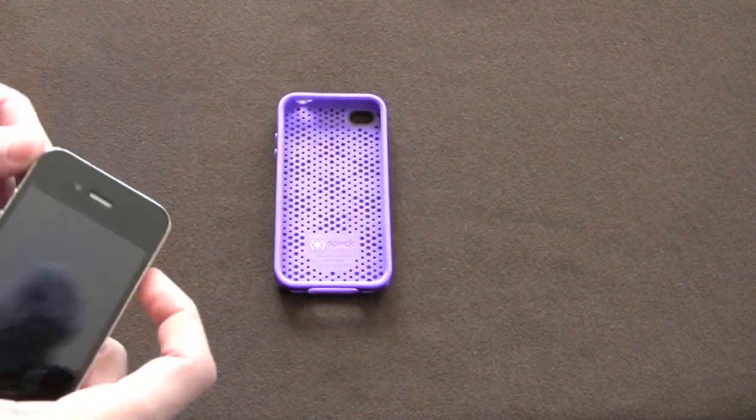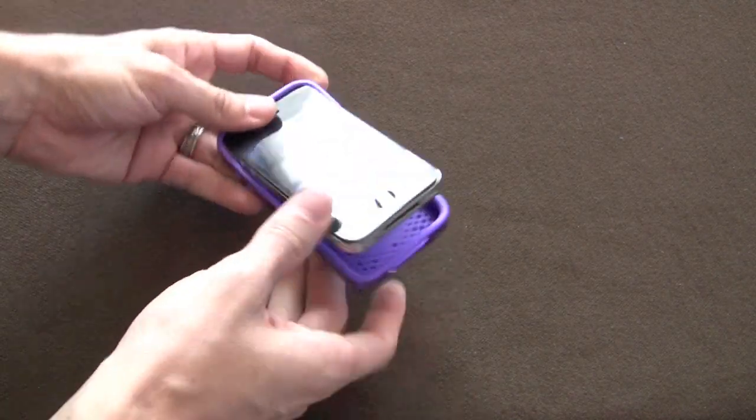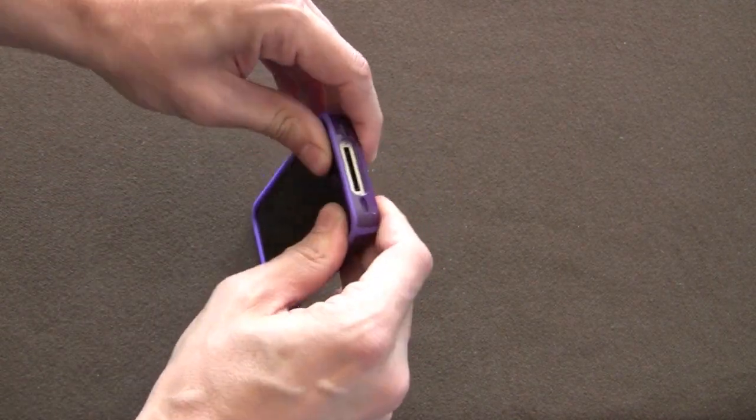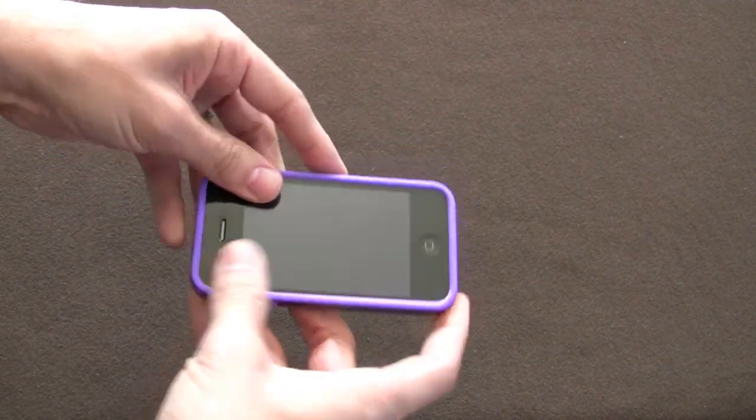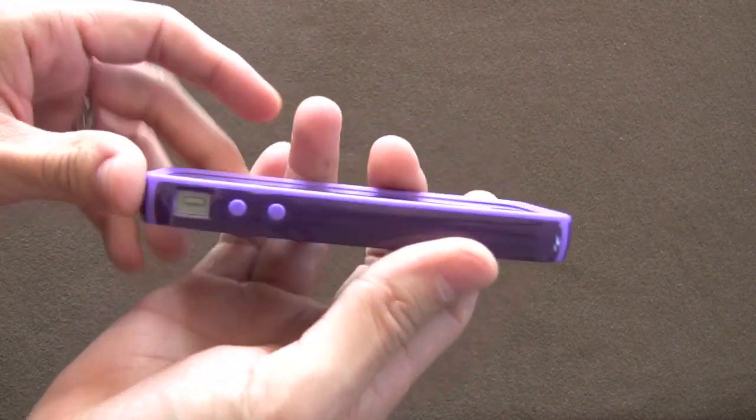This case does provide substantial protection against drops and bumps as you will see when I put it on. The way you get this on is relatively easy — you basically put the top end in first and then simply snap it in place. It is now seated in the case.